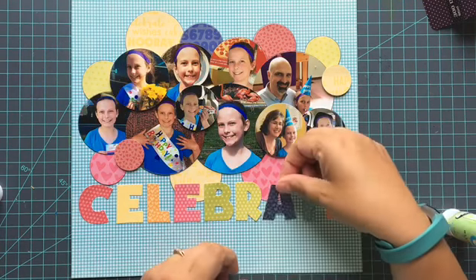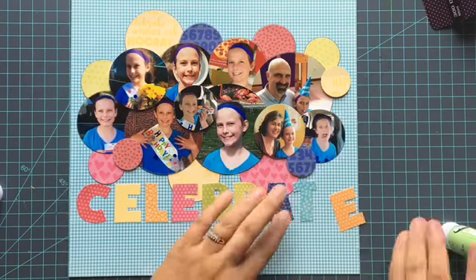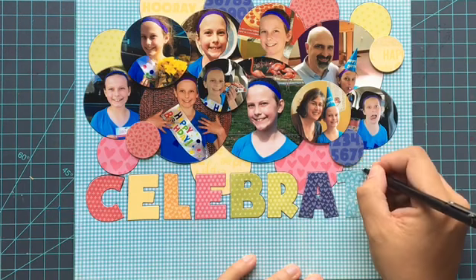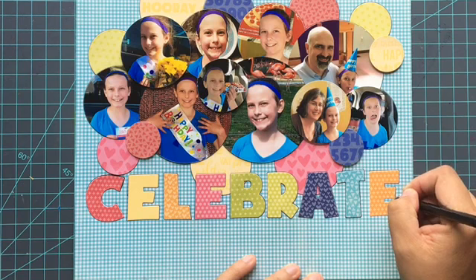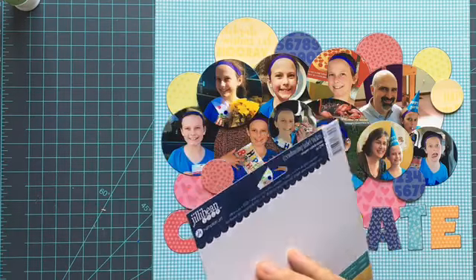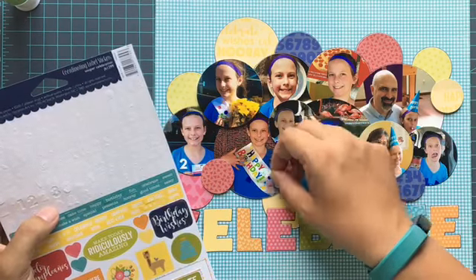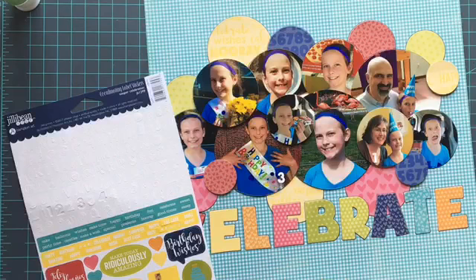Now let's talk about this layout a little bit. I opted for a 10-picture layout, which is not normal for me, but it's a layout about my daughter's birthday party. We went on a little tour with 10 different stops — just with our family, not a big group of kids. We had 10 stops so I wanted to put a picture from each stop on there, in all different sizes and circles. I'm adding on little letter stickers from Jillibean Soup to identify which stop it was, and I created the whole layout using the Souper Celebration collection from Jillibean Soup.